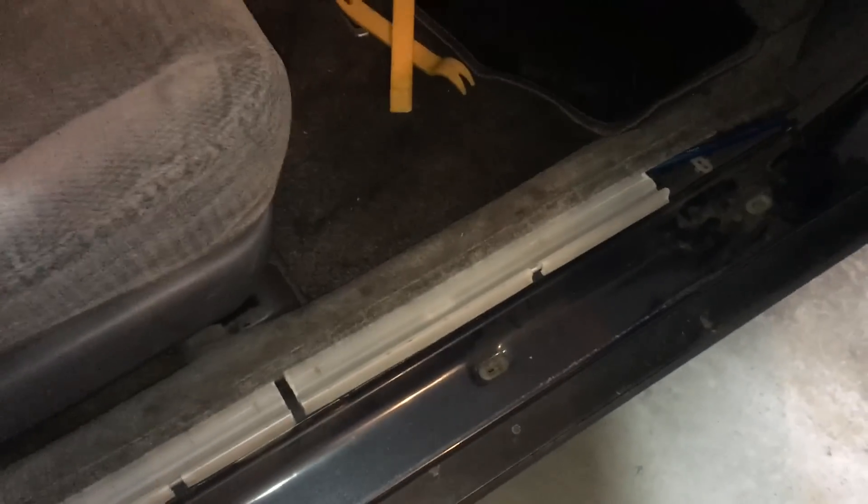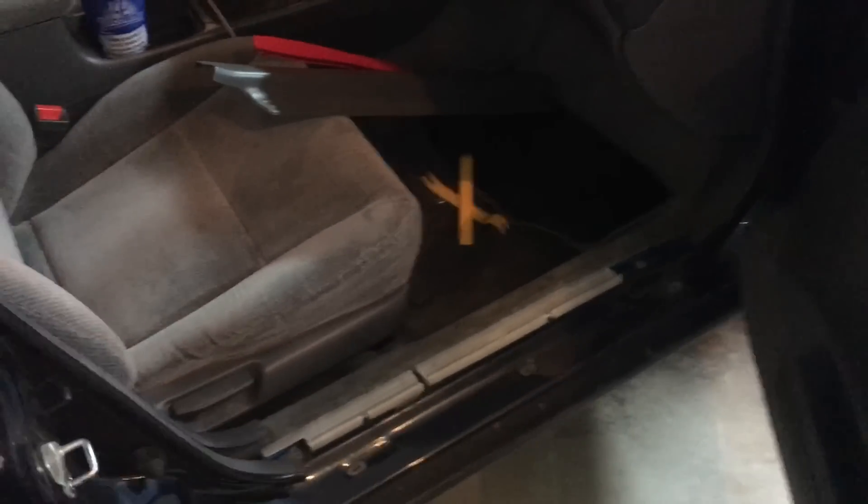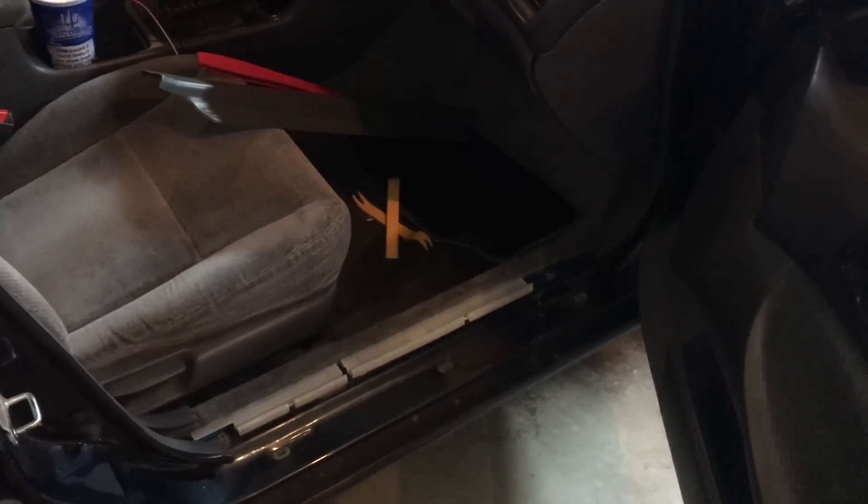I'm going to go ahead and put this side of the vehicle back together. Next thing here we're going to run our ground wire, our RCAs, and the remote turn-on wire up to the radio.